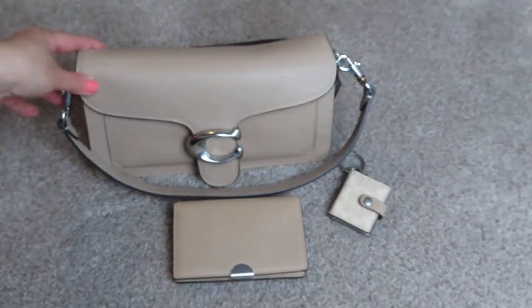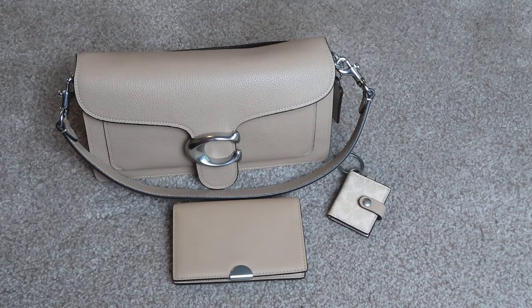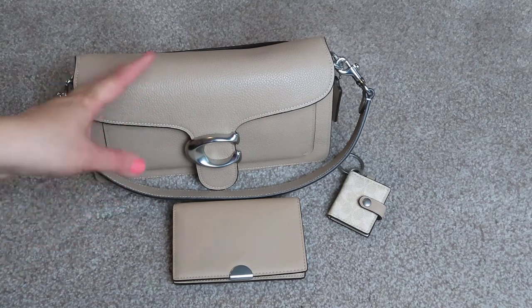Let me zoom out real quick for you. I will be back again when I receive the silver chain — the dinky chain. I think that might be coming tomorrow. And that's it for my summer Tabby.